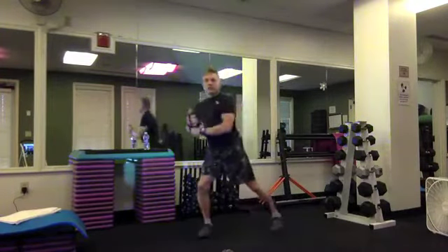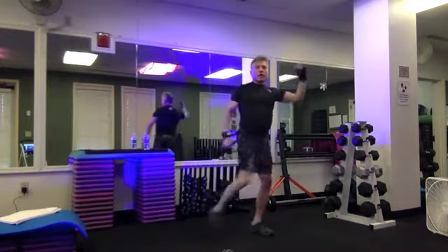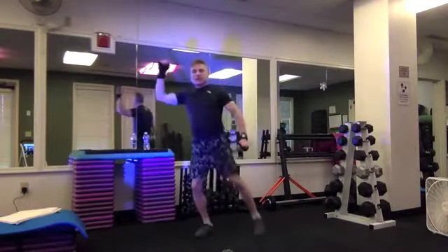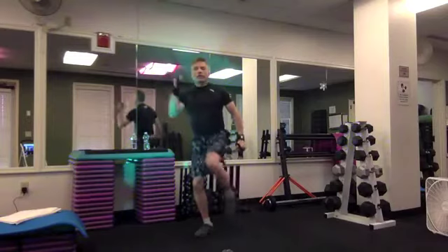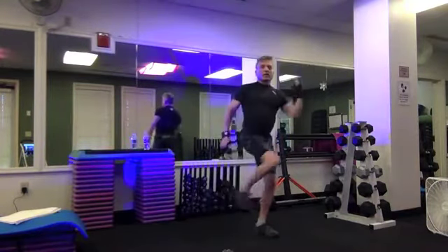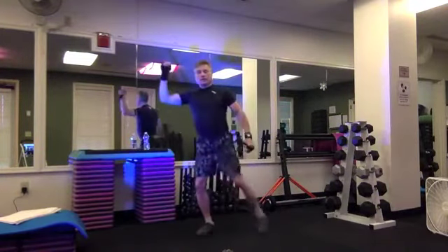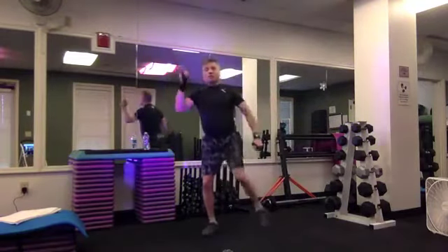We'll do repeater knees for eight, seven, six, five, four, three, two. Switch sides for eight, seven, six, five, four, three, two. Switch for four, three, two. Switch for four, three, two. Let's switch for two, switch for two. Let's alternate — four, three. Hamstrings for eight.